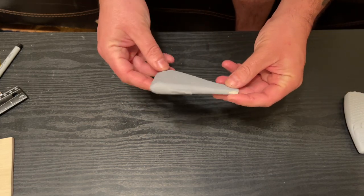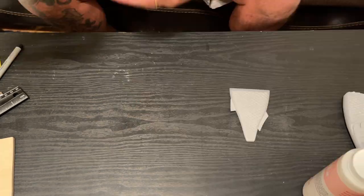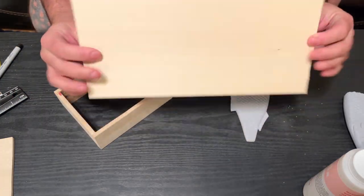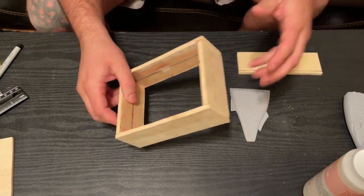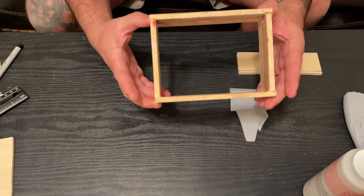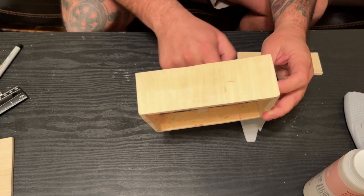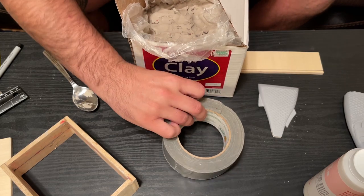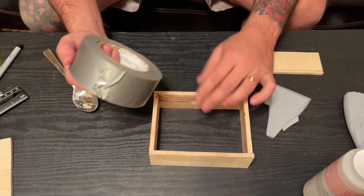I figured I would show y'all exactly how I'm going to do this. It's pretty easy — just need a few supplies: the piece you're molding, some mold maker, and some wood to make a box. I just got this piece of flat wood, cut it into sections, super glued with baking soda into a square like this — no screws, no nails, just super glue and baking soda. I drew a mark inside the box for the halfway mark, and you need some clay, duct tape, and petroleum jelly.